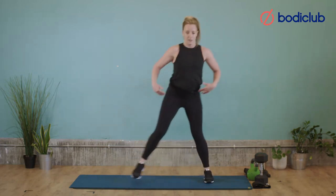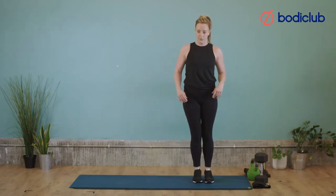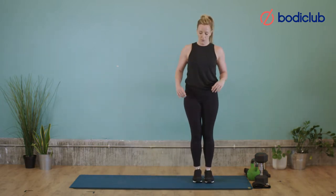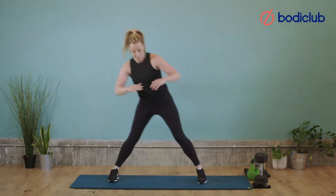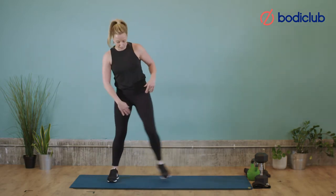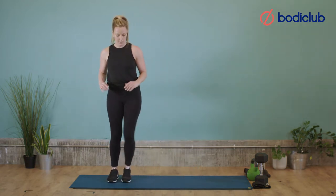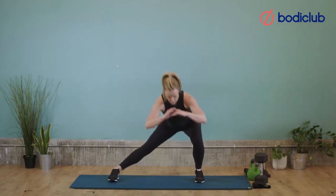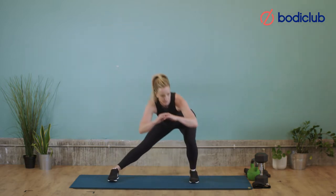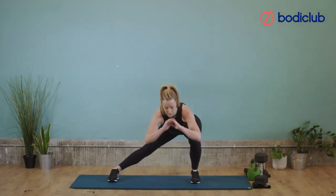Pushing your bum back. Good, let's go for 2 more — 9, 10. Then the other side. So step and drive. Just getting a nice stretch here, getting that outside glute working. Try and get a bit lower if you can — 5, don't rush them. Good, final 4 — 7, 8. 2 more — 9, and final one — 10.